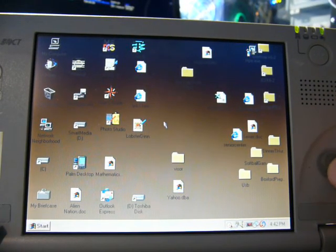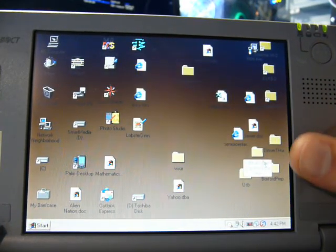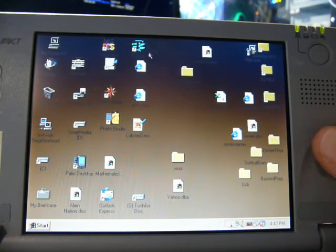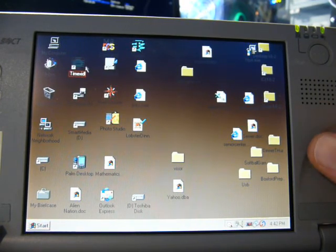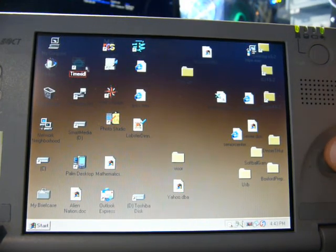Let's have a look at what's on this thing. We have to be careful because this thing is obviously chock full of personal information, and it's never a good idea to go looking through that. But we can at least look at what software is installed. I don't know if you all remember the Timex Data Link watches - here's the utility to transfer your stuff to your watch. Unfortunately whenever I run this thing, it crashes spectacularly. So we're going to have to leave that one alone.